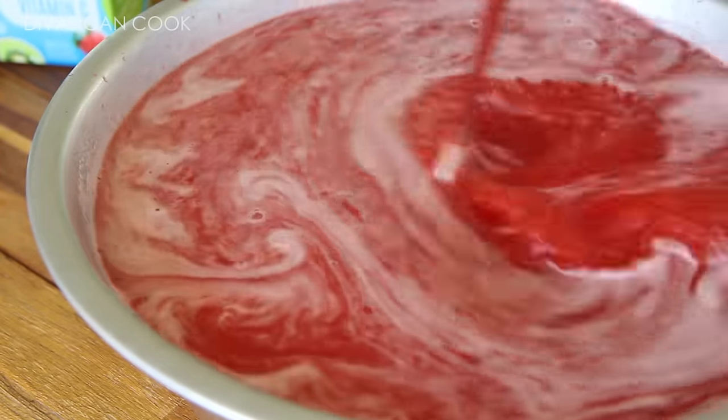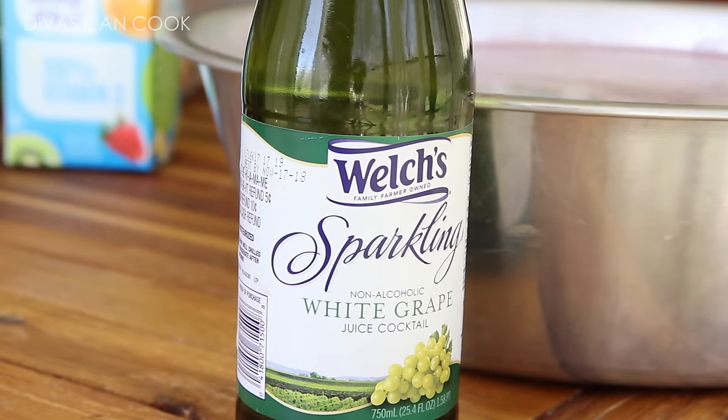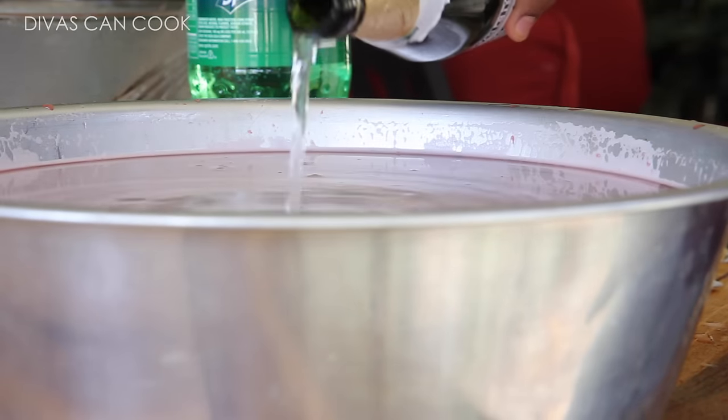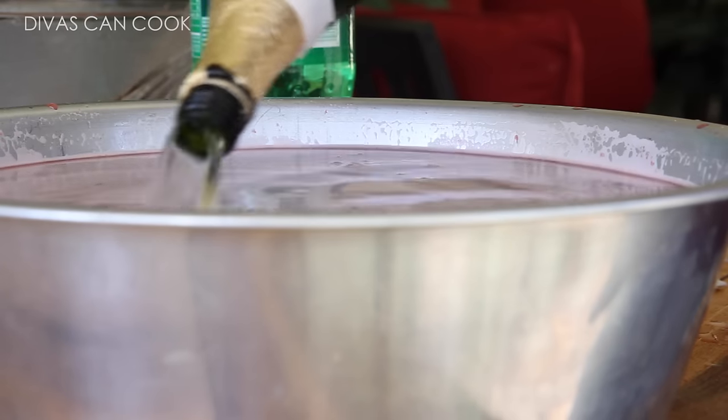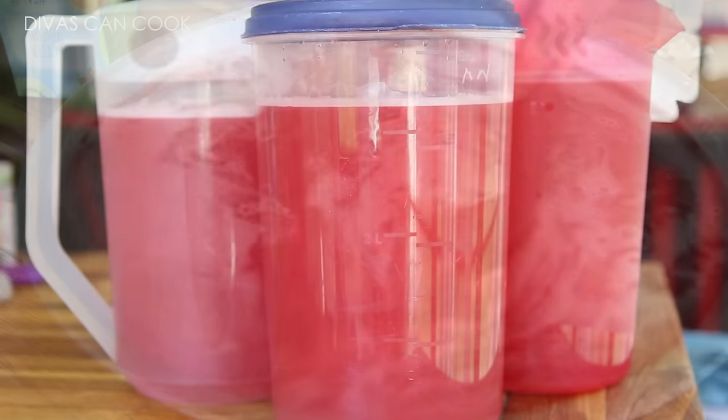I'm going to stir it up, get that sugar dissolved, and then last I'm going to add in my sparkling white grape juice. I kind of like that little hint of grape at the end. All these flavors come together and it just makes the best fruit punch ever. So good — so sweet and tart and tangy and fruity. It's everything.